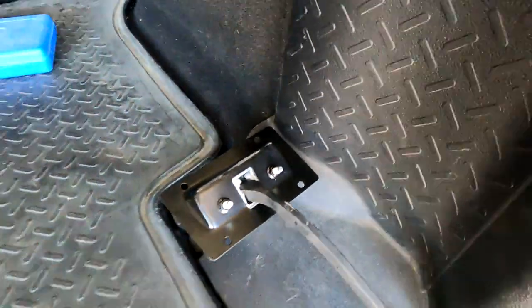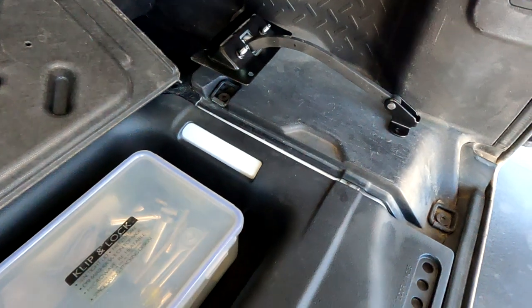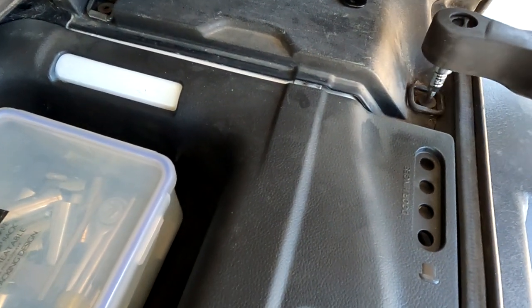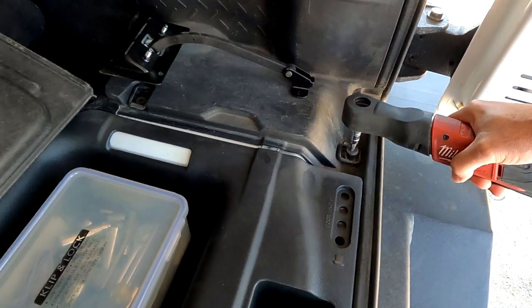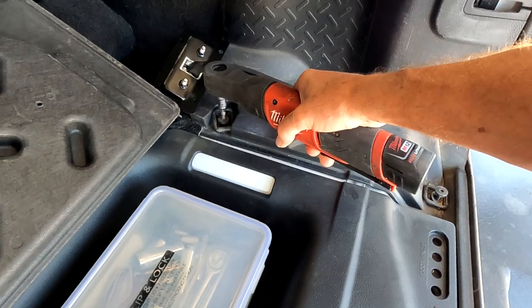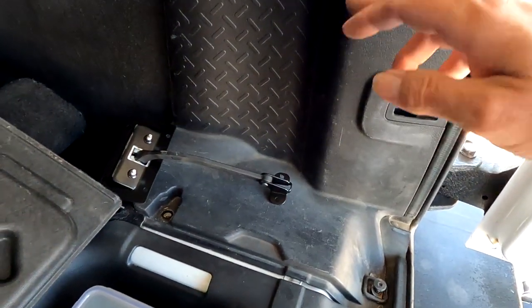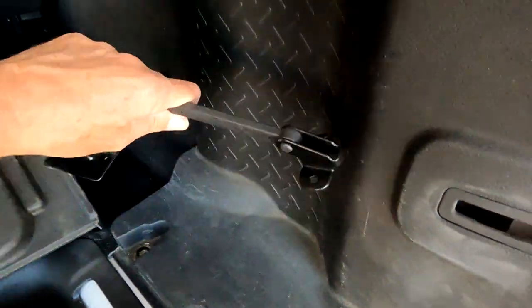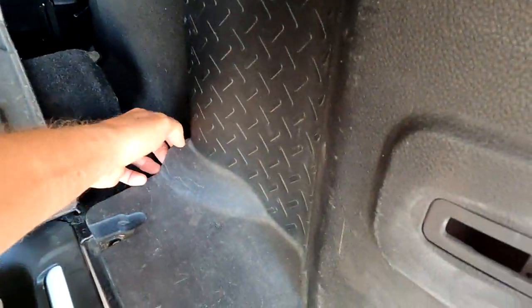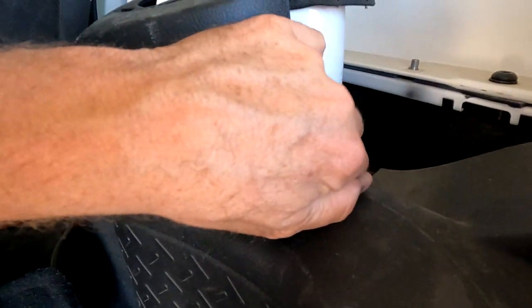Put this stuff up here, lay that back, undo this, and then get the wrench again. You want to take these all the way out so that this panel here will come off. The panel should lift off — just like so, pull back.